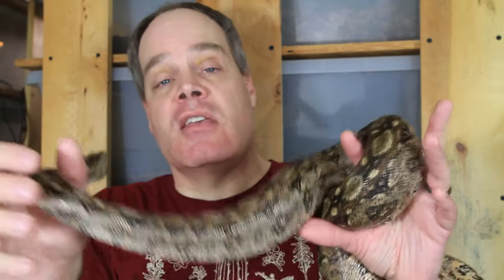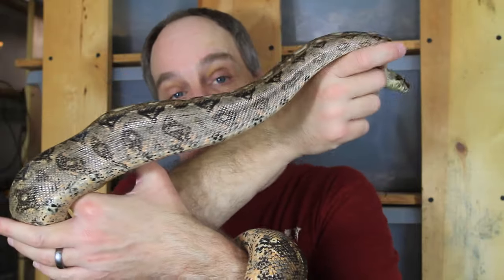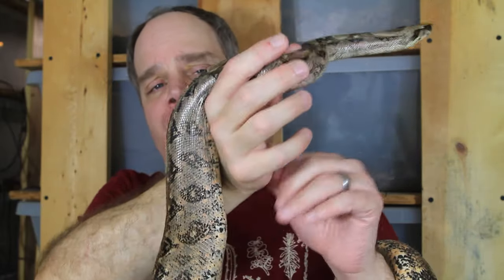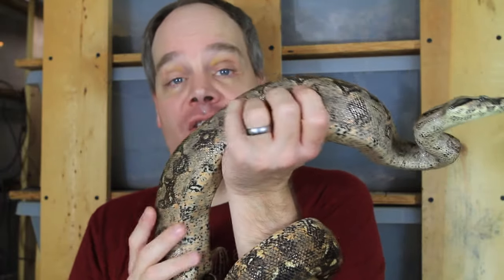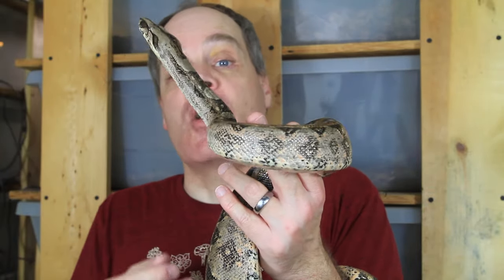Alternatively, many people keep baby snakes in a rack system, moving them to larger tubs as they grow, and eventually into an adult enclosure at four or five years old. But there's no reason you have to do that, provided you give your small snake lots of hiding places in its large enclosure. One practical concern: you might have difficulty finding your snake in a large enclosure — snakes often bury themselves in substrate, and you might think your snake has escaped. Keep that in mind.